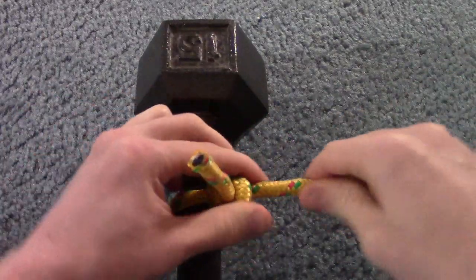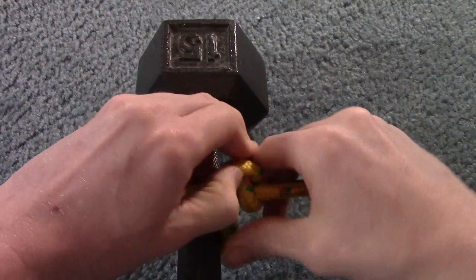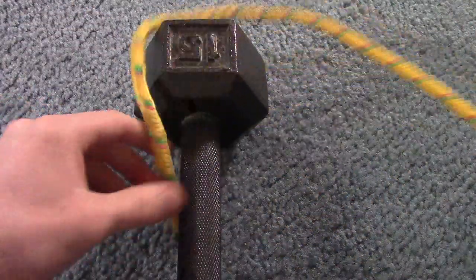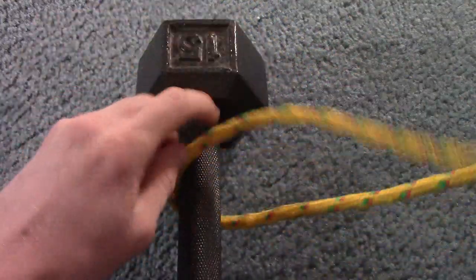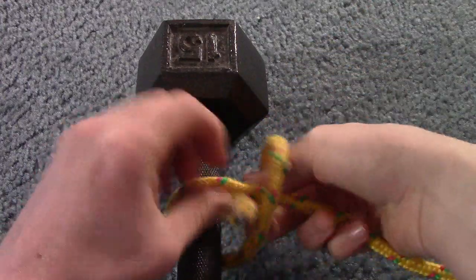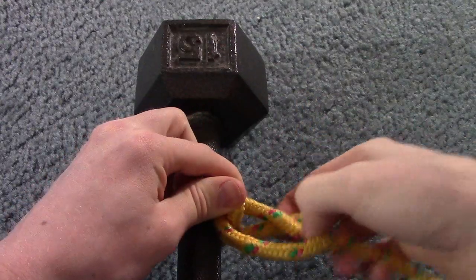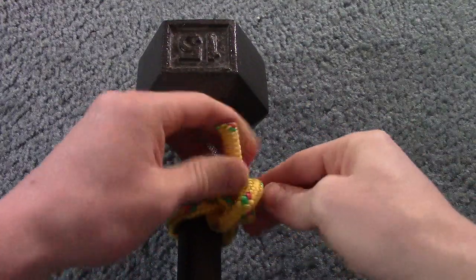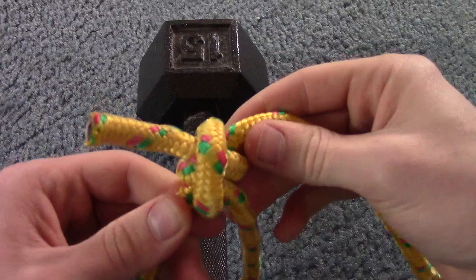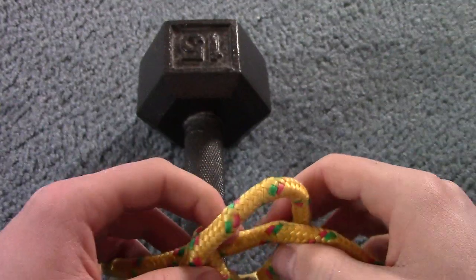The two half hitches is almost like a clove hitch tied on itself, and it'll slide and tighten up around the object. One more time for demonstration: bring the end of your line around, make a loop, pull it through, then bring it around again and tighten it up. You should have a clove hitch-resembling knot when done.